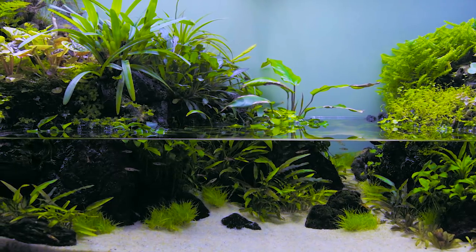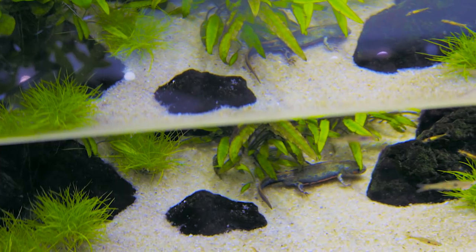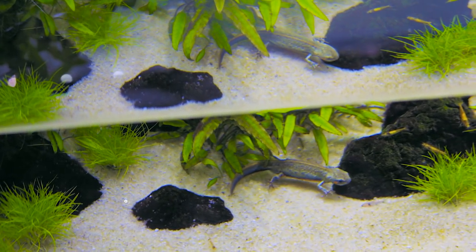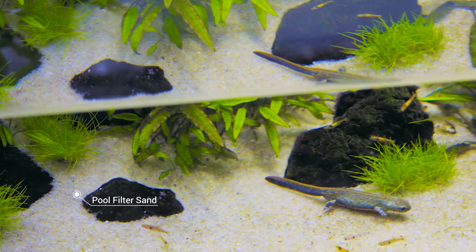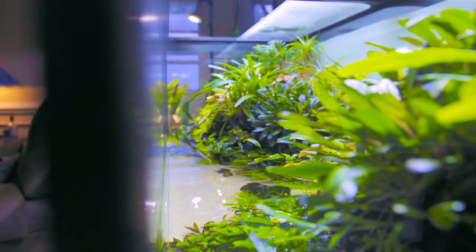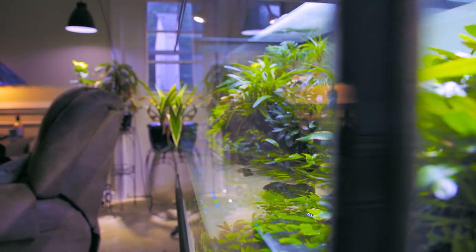The substrate is pool filter sand. It's not the most natural thing — normally if you find big rocks you're going to find little rocks in the substrate that are the same color. But I like the contrast and I thought it looked cool, so I don't really care if it's 100% natural because I'm just looking for something that's pretty in my living room.